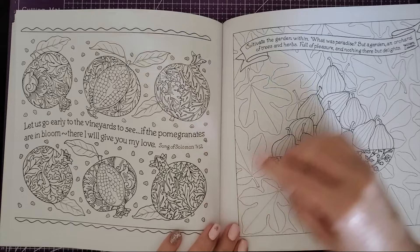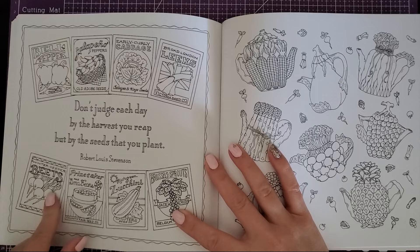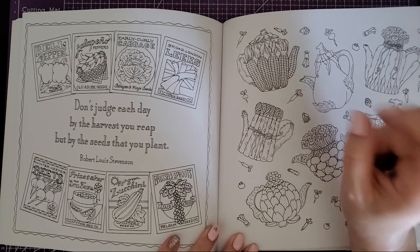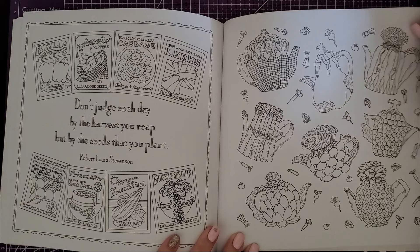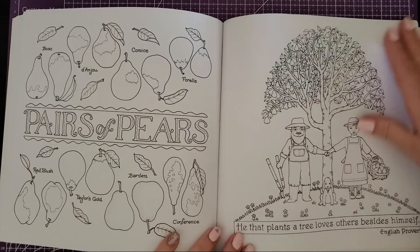Some of these are very patterned pages — you can do whatever you want with them. There are tons of sayings throughout. Then the seed pouches again in a vintage style — that would be kind of fun. And this one is cool: teapots made out of vegetables and fruits — look at this teapot made out of corn, or asparagus. I think that's an artichoke, that's a pineapple, one of the berries, and radishes. Pretty cool and creative! Then pairs of pears, going over the different types. You could look them up for realism or just color them green and yellow.